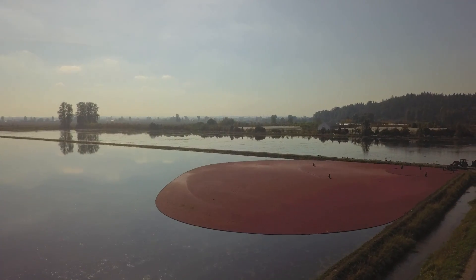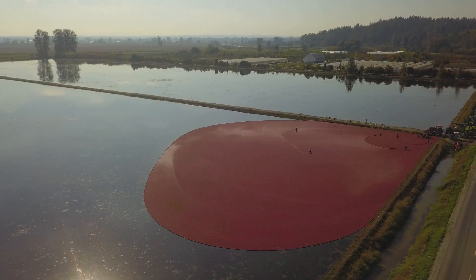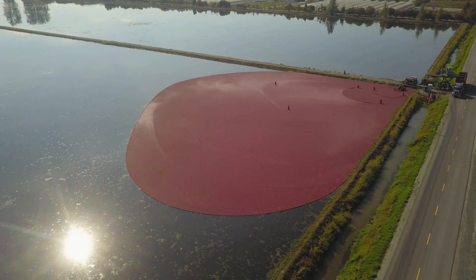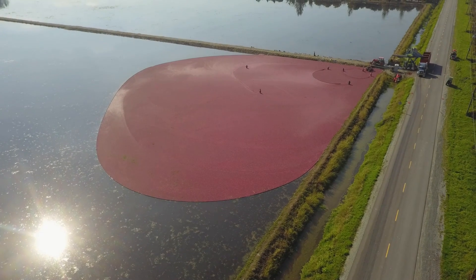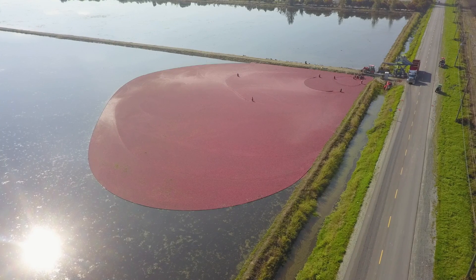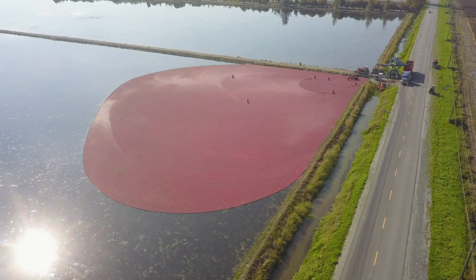So they take the water from the ditches surrounding the fields, which are supplied by the local dike, and they pump the water into the field itself, and that releases all the berries from the branches, and they float to the top. And then they just scoop them into floating nets and bring them into the corner and pump them out. Pretty simple.